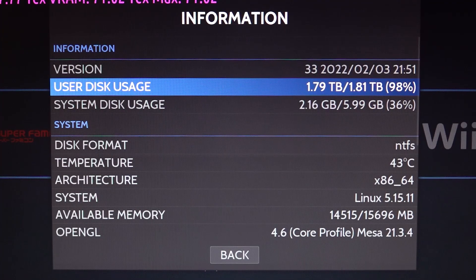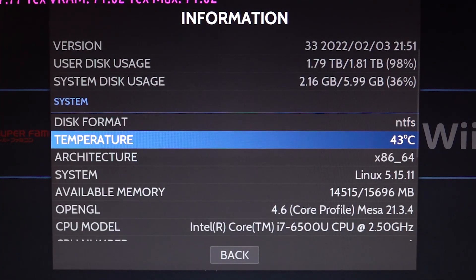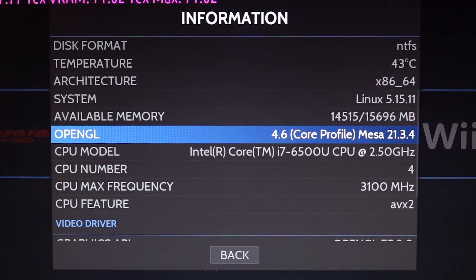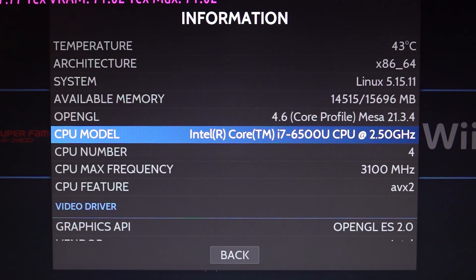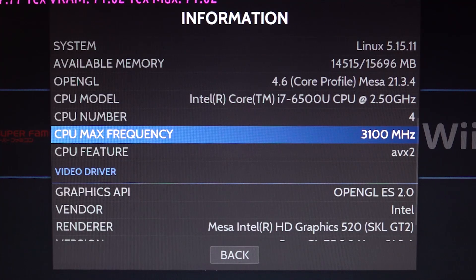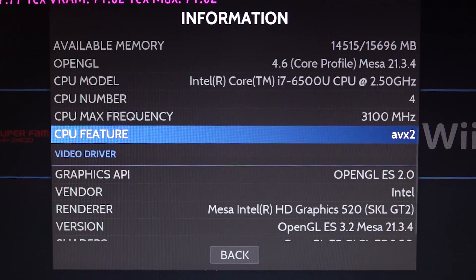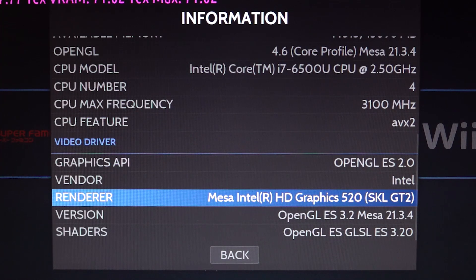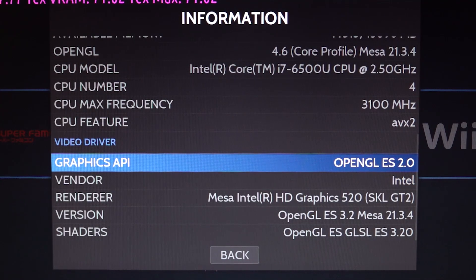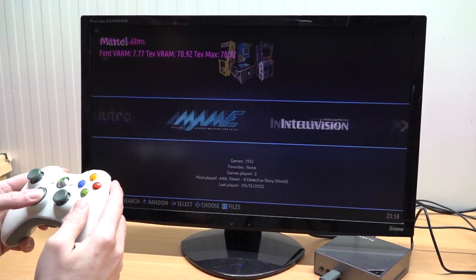The storage is currently an NVMe drive. Idle temperatures are 43°C, which is not the best. In total we have 16GB of memory, which is more than enough for emulation. OpenGL 4.6 is supported. The CPU is the i7-6500U at 2.50GHz base clock, with four cores and a max boost frequency of 3100MHz. On board we're getting the HD Graphics 520, which is a bit older but still interesting to test.